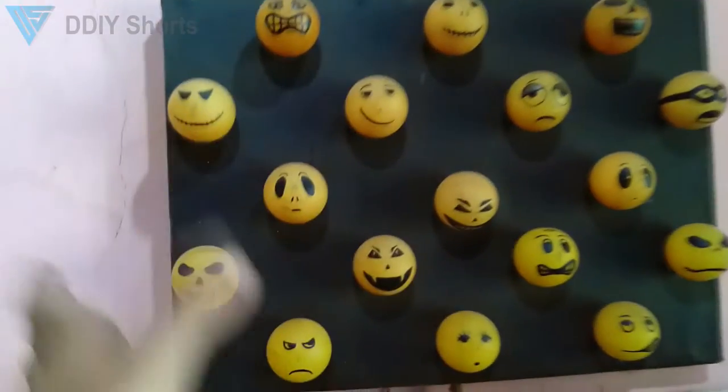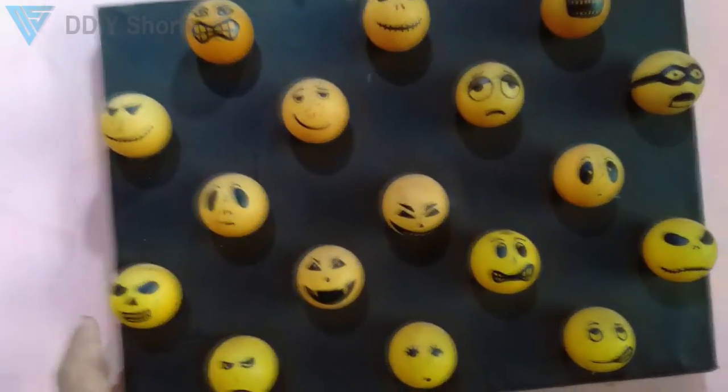I've made this since five years ago, that's why it's a little bit dusty — so dusty actually.